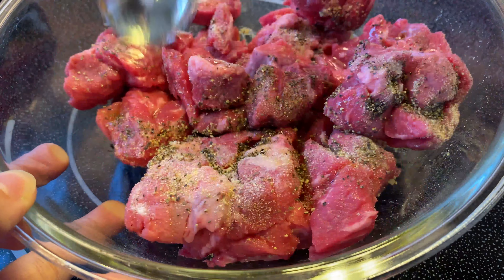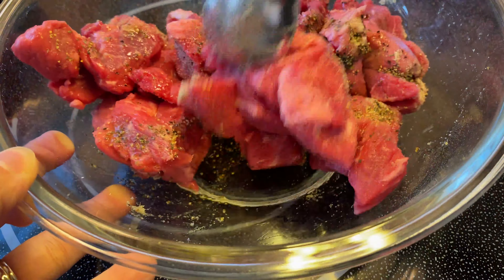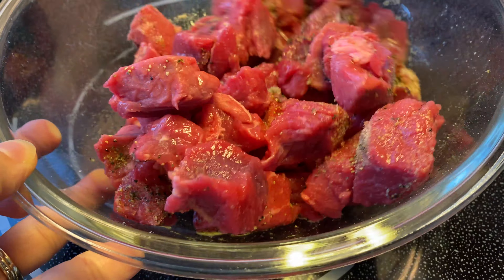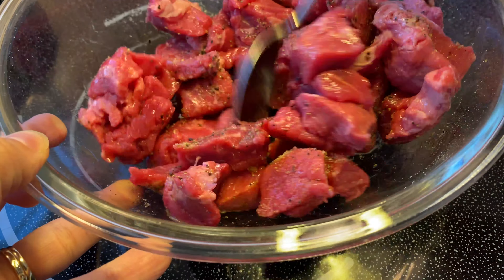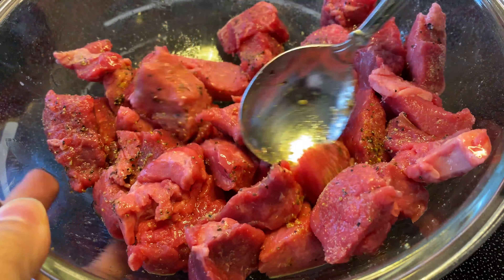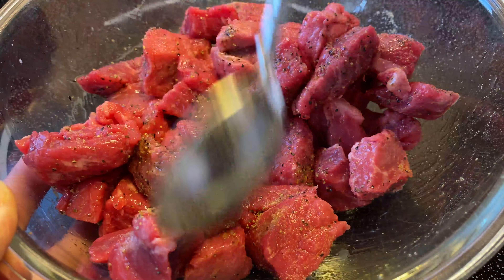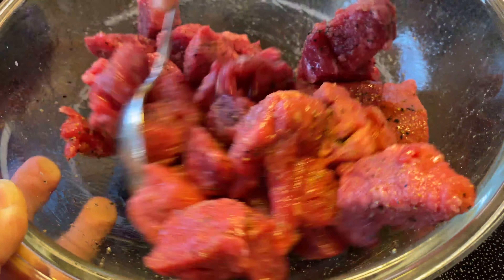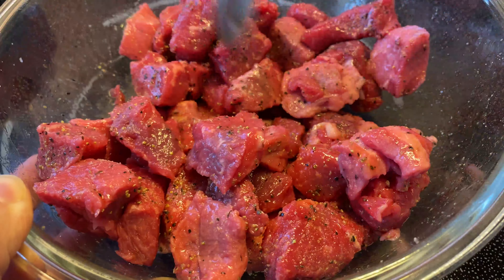I also want to note that the cut of beef I'm using is bottom round roast — that's a personal preference. I find that cut is leaner and healthier, but it does take a little longer to cook, so you want to make sure you're braising it for a good while. Any cut of beef will work fine: chuck roast, top roast, sirloin, Angus, etc. After seasoning and marinating the beef, I leave it in the fridge for at least an hour to soak up all those flavors.